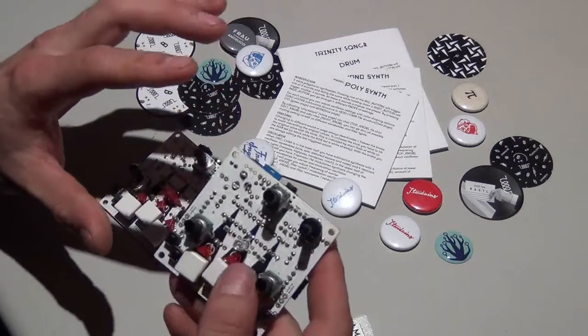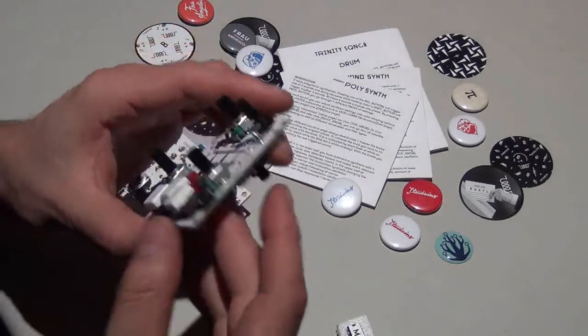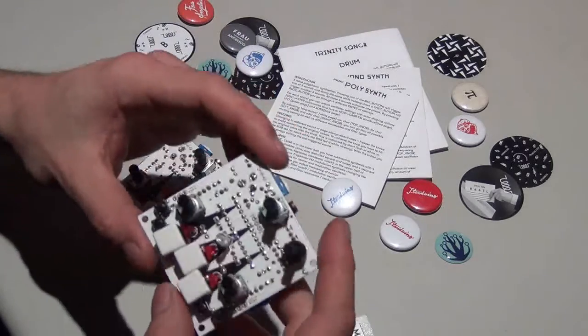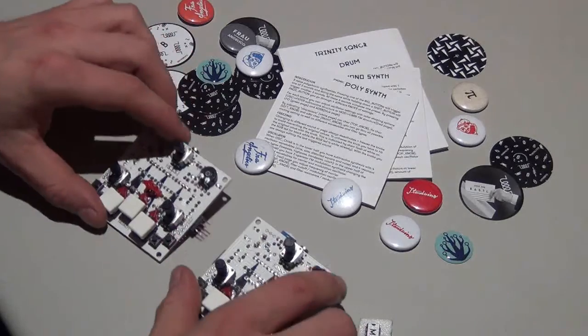I will build a new case — that's a great thing about it. You can buy it how you want it. I wanted it without the case, and I could get it without the case. This is a poor man's synthesizer. They are cheap and I can expand it.